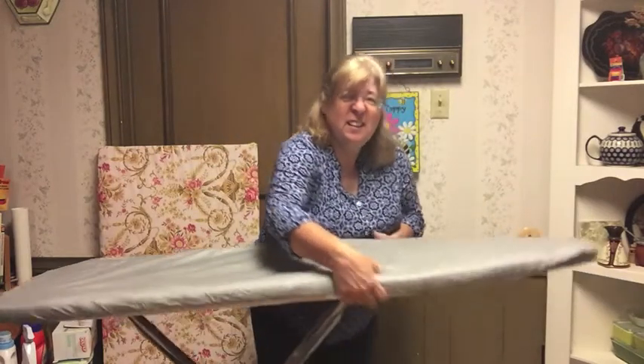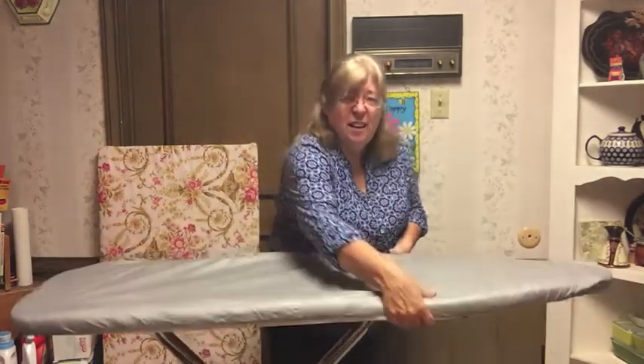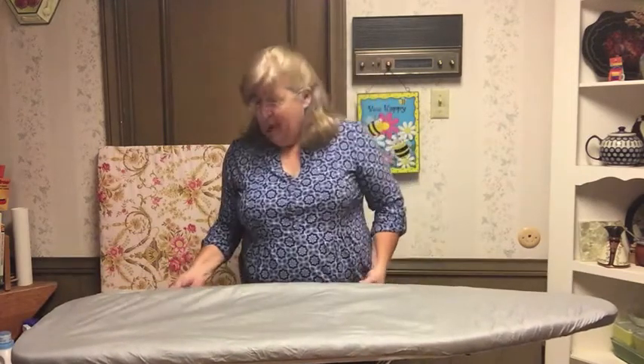This is way too high for me, so I adjust it. There are two little levers right here — I pull those towards the ironing board and set it at the height I need. That's about right for me. So there's the ironing board.